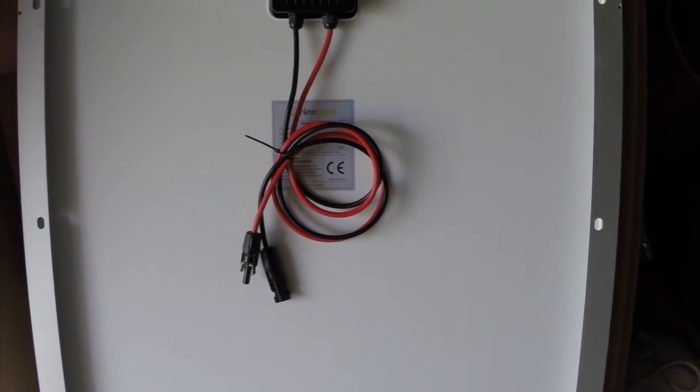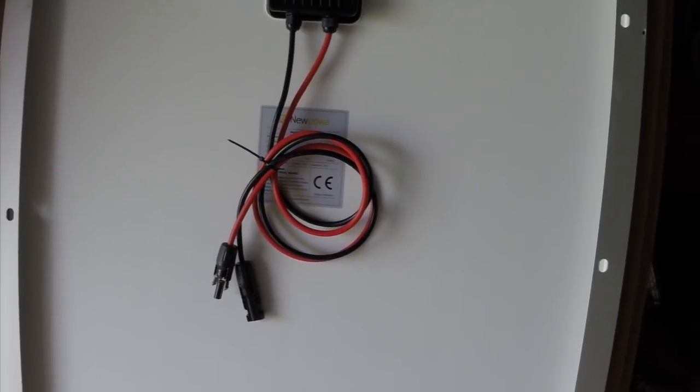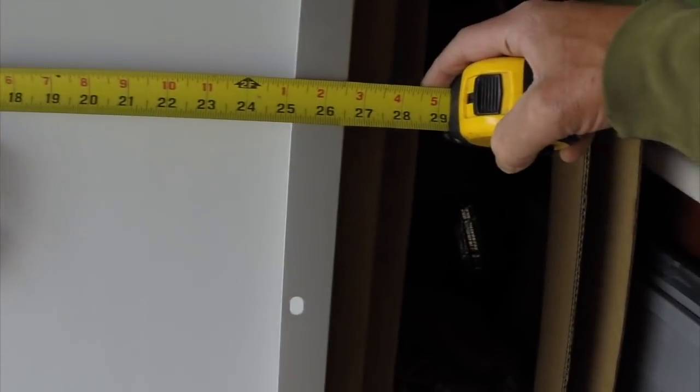This is the back of the new solar panel and I've got to make some mounting brackets. What I got is some inch-and-a-half bar stock aluminum, and I need to cut them down to about twenty-six and nine-sixteenths inches.